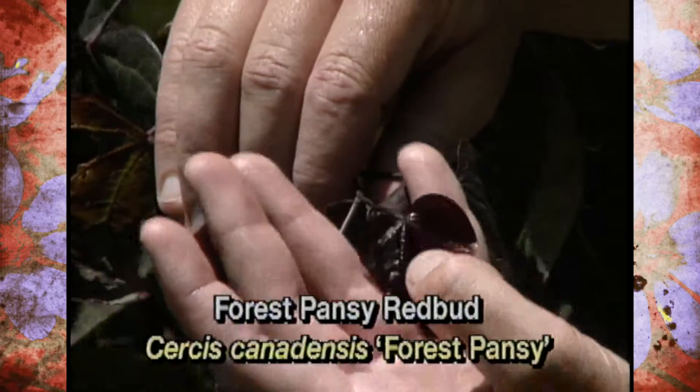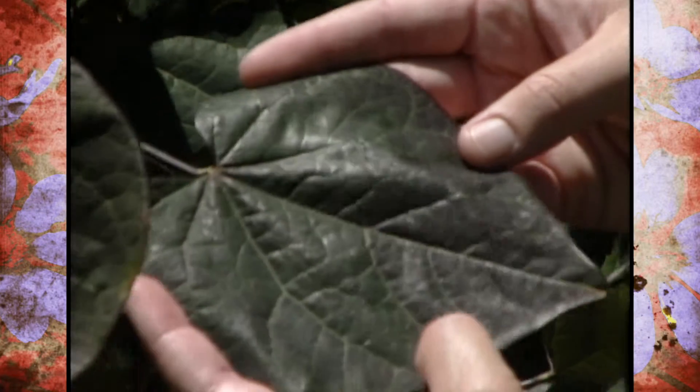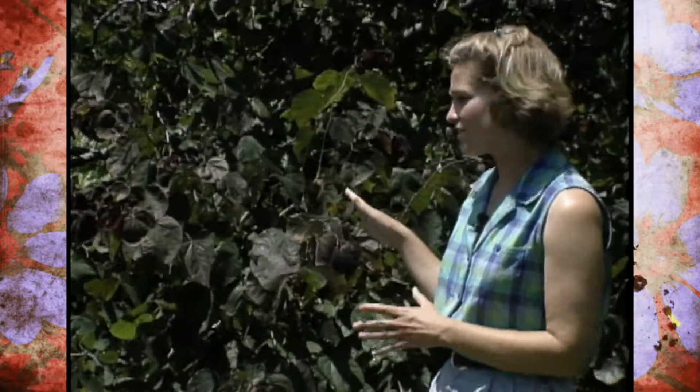They come out and they're very dark purple, as you can see here. Then, as they mature, they start to get a little more green. As we go back on the tree, you'll notice that the leaves turn more of a green and you just faintly see the purple. Overall, you get a nice purple effect out of these plants.